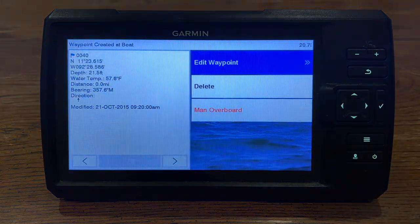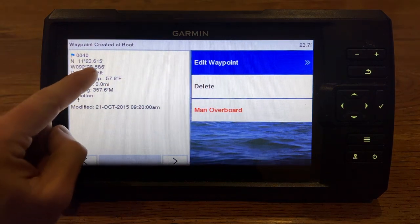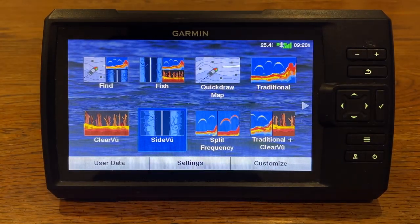You can just press that button and it's going to create a waypoint for exactly where you are at. It creates that waypoint and names it automatically — so it just named it like number 40.